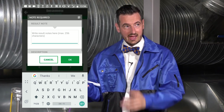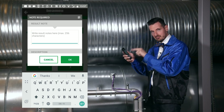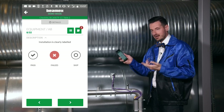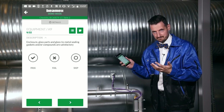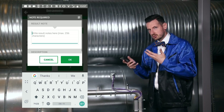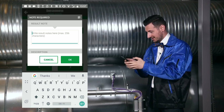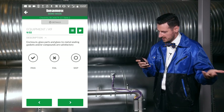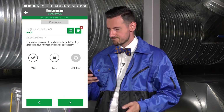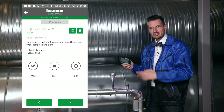I'm going to mark that as fail. As soon as I click fail, I have to put a note — it's optional, but we've configured it in CMX to be required. I'll put a note: 'no label.' That question is now failed. Moving on — what if a question is not relevant to your test? You can skip it. Within CMX, you can also require a note for any skipped question. I'll note that the gasket is not applicable and skip that question.